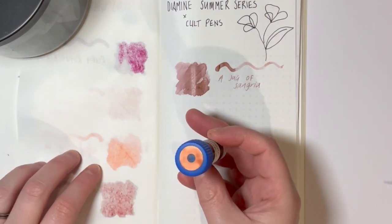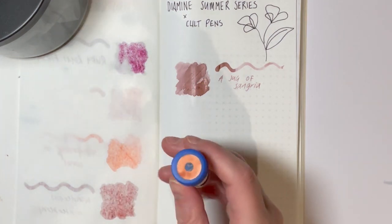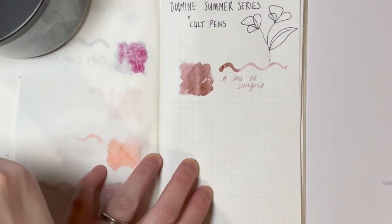Next up is Summer Sunset. I have Tarannishi Ink's Opera Rose inked at the moment and I am in love, and this you could say is related to it, so it's definitely an ink I'm super excited to try.